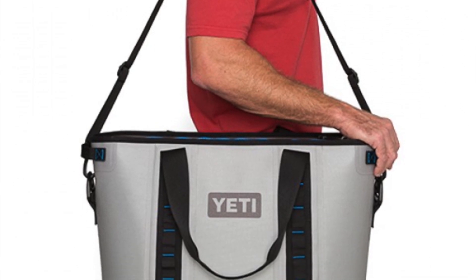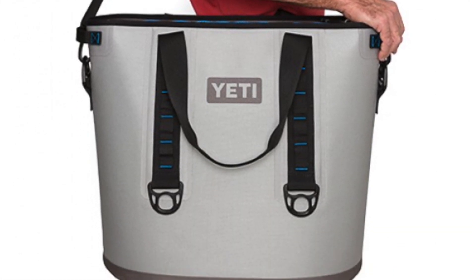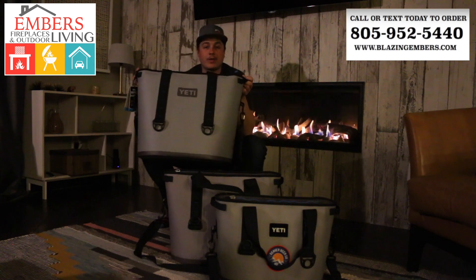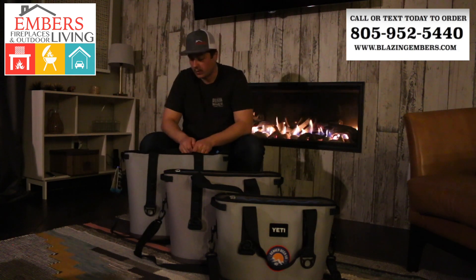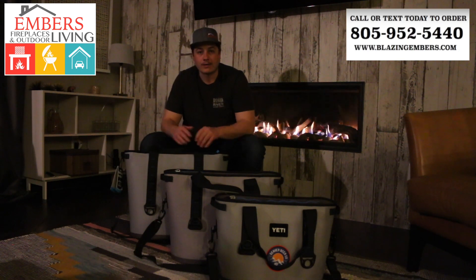You can decide which one you want at home. If you're going for portability, you're going to want to go a little smaller. This is still extremely portable, and because it's a little taller too, it makes a nice seat cushion as well if you want to sit on it. The Hopper family is growing and these are in stock.